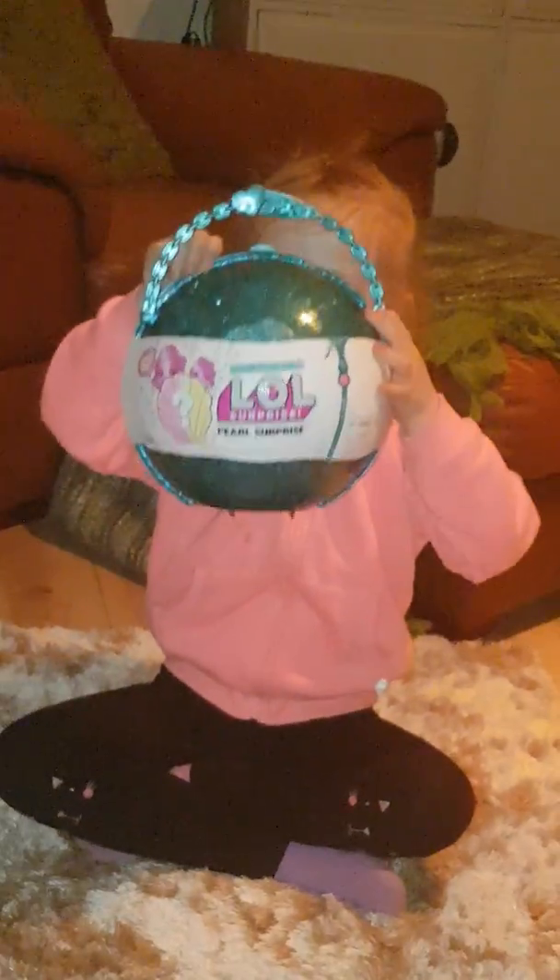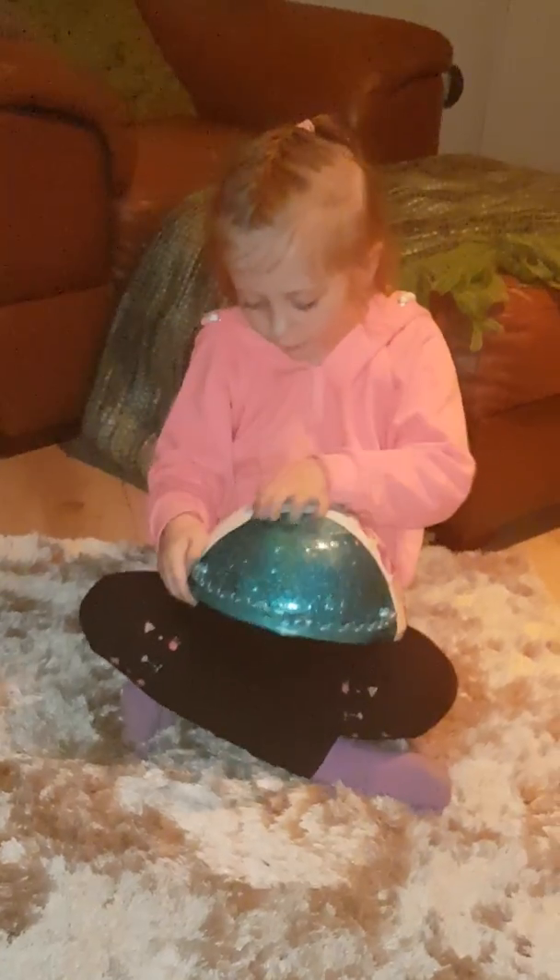Now we're going to be unboxing this limited edition Pearl surprise. Yes, that's right — limited edition! So we're going to start when we zip up. Now can you get the first zipper? Off camera for now.